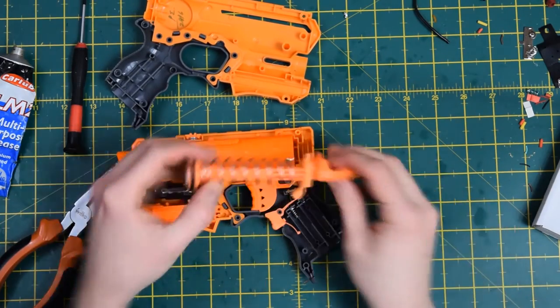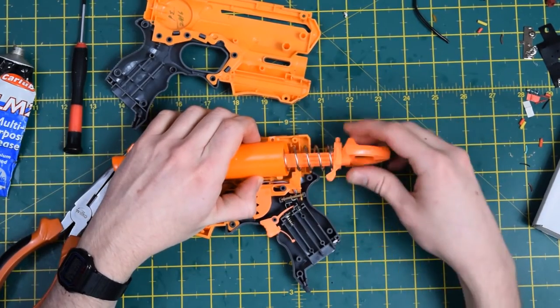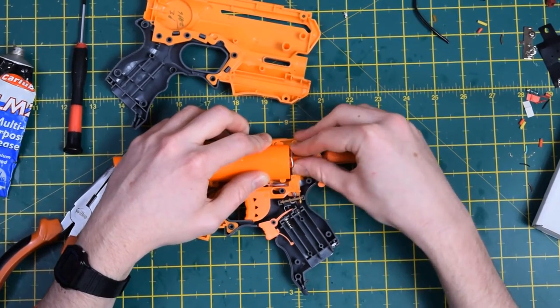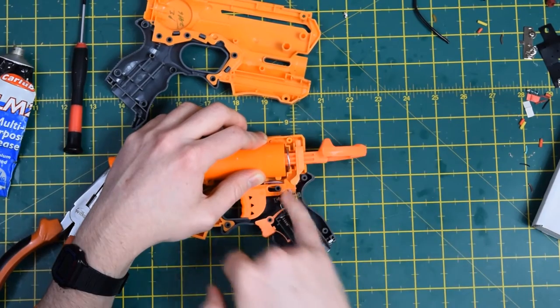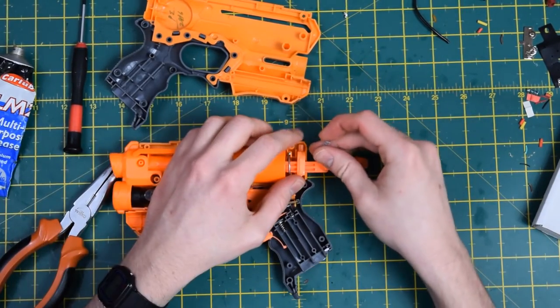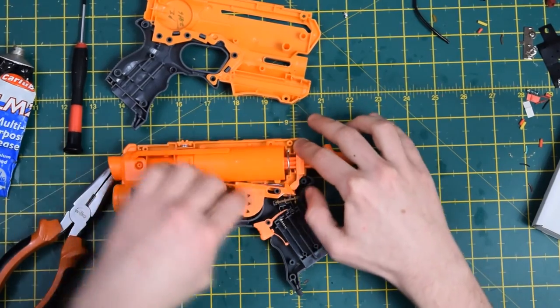To finish up, you want to orientate your spring mount to the top and lift the plunger tube assembly and pop it in like so. Then seat your spring against that bulkhead there. Then take your catch-plate spring, set it around the rest and hold it in place.